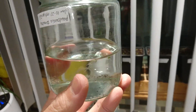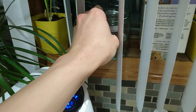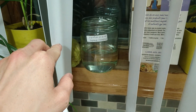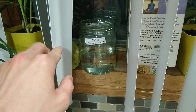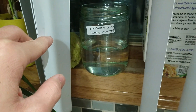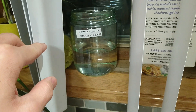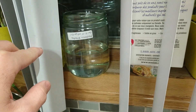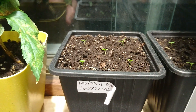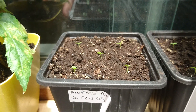I just put them in filtered water and put them on my north-facing windowsill, and they germinated after about two weeks. Some of them continue to germinate, but most of the seeds I've already planted in soil. So if we take a look here, I have the Paulownia tomentosa seedlings that I germinated in the water now in soil.